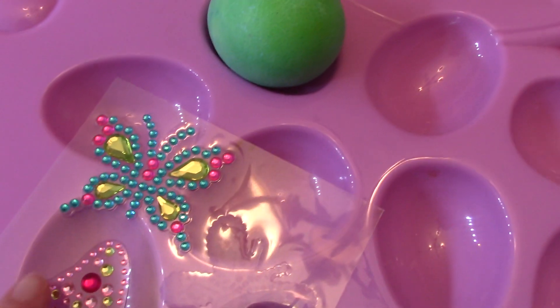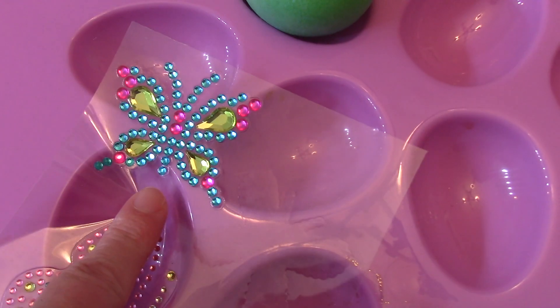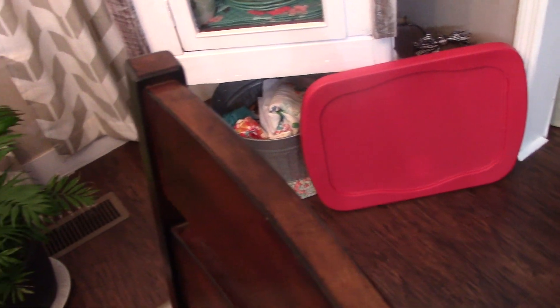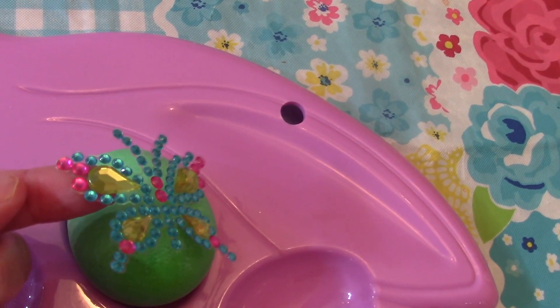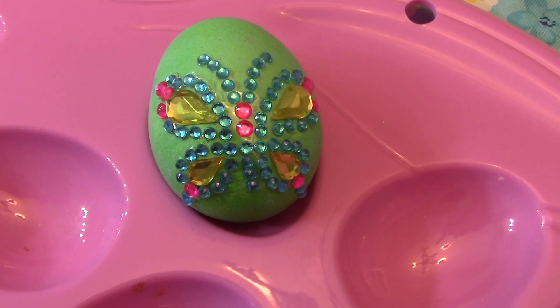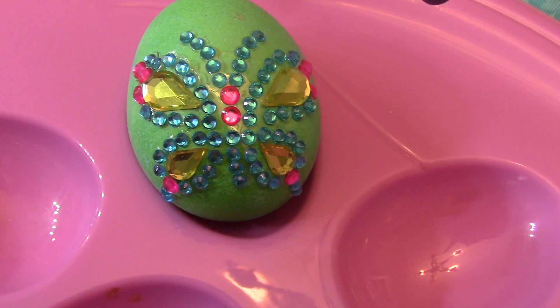I found these cute little stickers at the Dollar Tree. You can peel it off and stick it on — and that's how you make a bedazzled Easter egg!